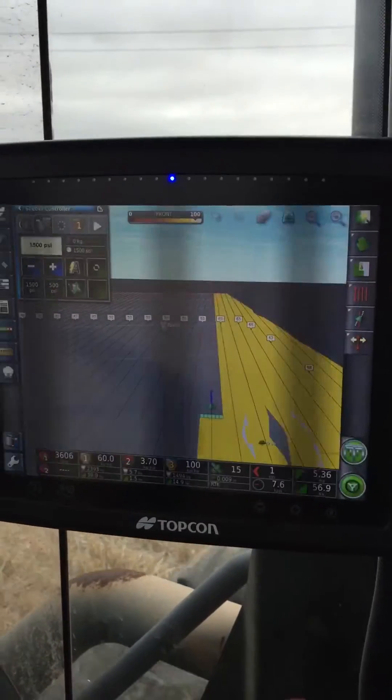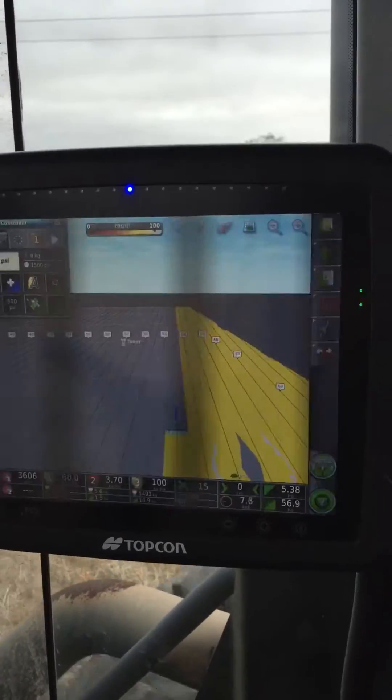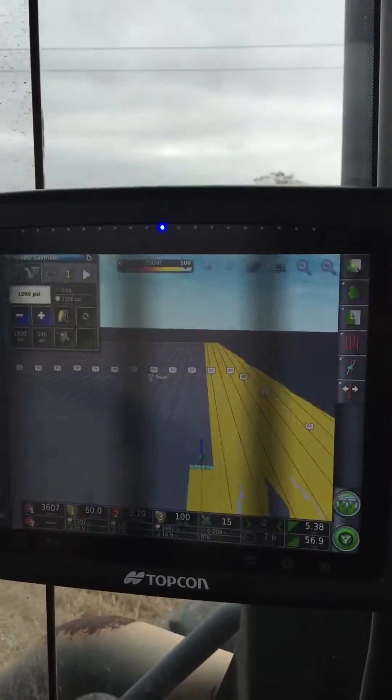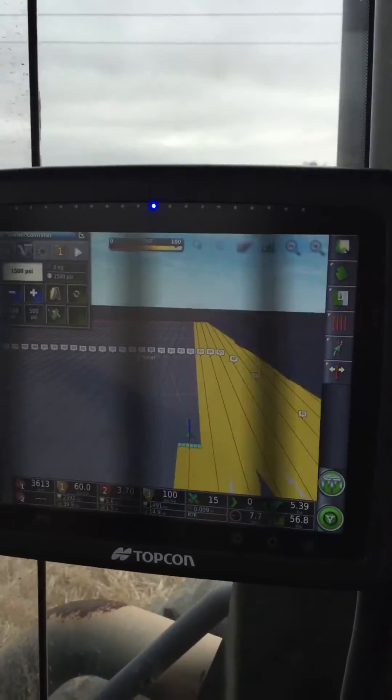We've got this feature in the X30 that we call global home screens. It allows you to set up a different view, a different screen, and easily switch between them. So as you can see, at the moment I've got my steering and guidance screen up.